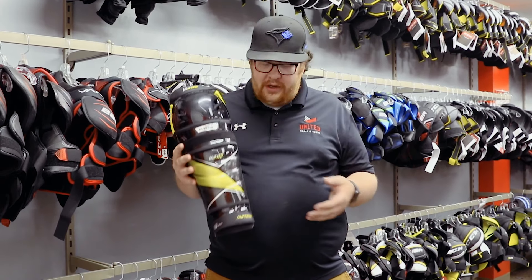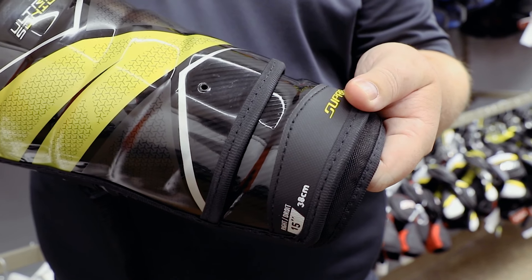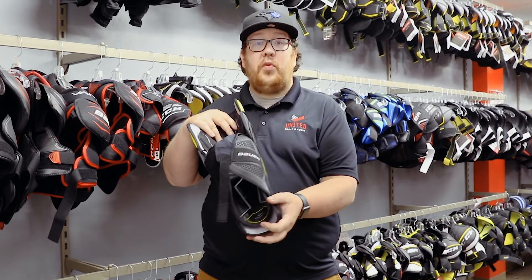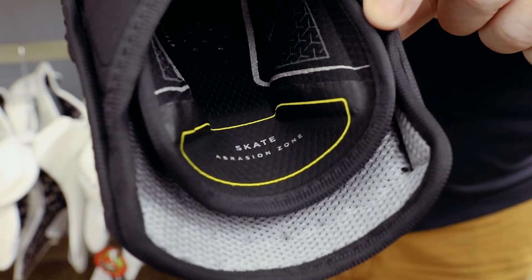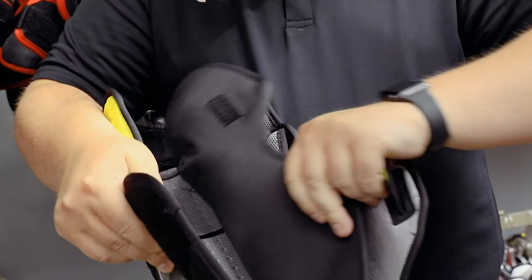Next up, we have Bauer's Ultrasonic shin pad. This is their tightest fitting shin pad, so it's going to fit the tightest to your body. At the bottom of the shin pad we have this free flex zone, which is going to increase mobility, as well as a wear pad on the back of the shin to increase the durability of the shin pad overall. It also has a removable liner so it's easy to wash and keep the pad clean.